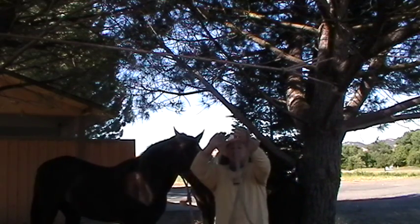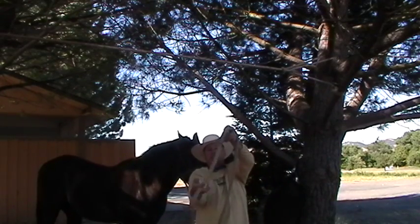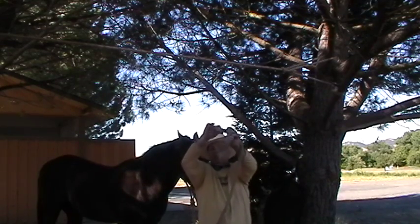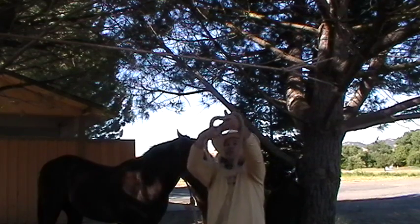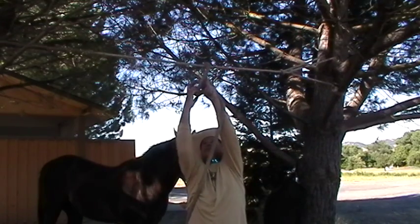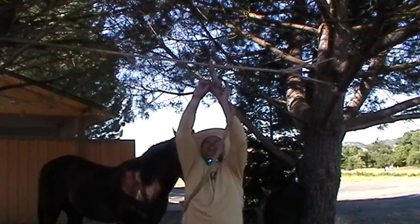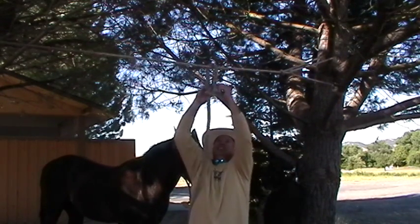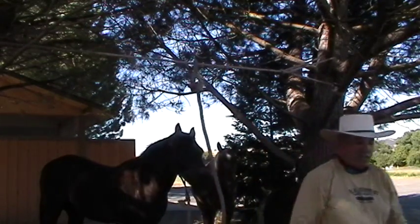Remember on these bowlines — you make a little loop for your hole with the tree. The rabbit runs through the hole, runs around the tree, and then back down the hole. So if I want this loop before the rabbit runs through the hole, I've got to throw this over my highline. The rabbit goes through the hole, around, back down. I have a bowline knot here. Mr. T can slide back and forth and go where he wants now — he's on a highline.